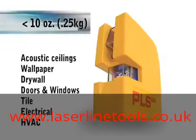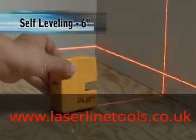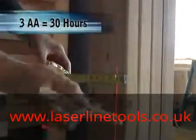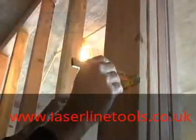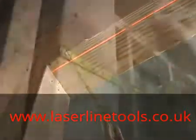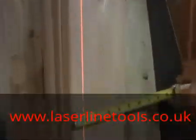The PLS 180 weighs less than 10 ounces and has a self-leveling range of 6 degrees. It operates on three AA batteries for over 30 hours and comes with a rigid carrying case and a soft protective pouch, a wall bracket for mounting and your first set of batteries.